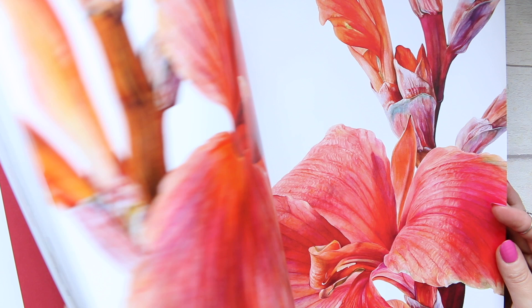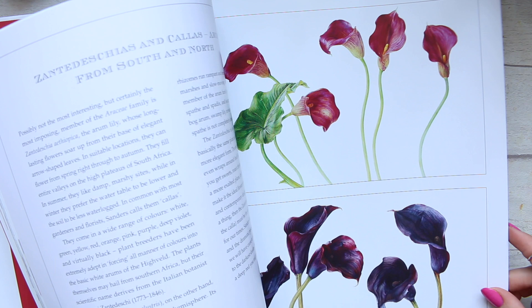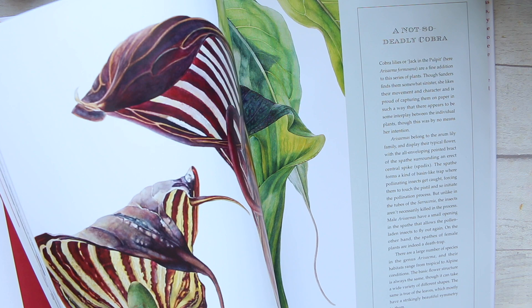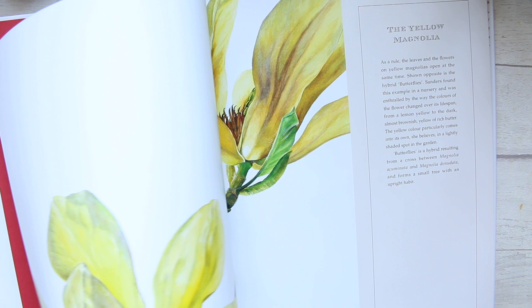Sometimes it's hard to create and things just don't work. This is perfect — make yourself a cup of tea or coffee, sit down with a blanket, and just enjoy looking at this. The color palettes, the shapes of the leaves — something will inspire you, and inevitably you will want to start creating. So beautiful.